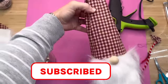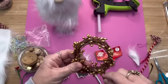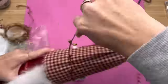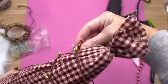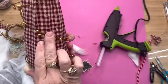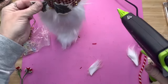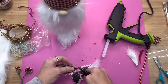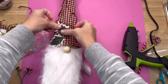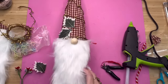Now I'm just going to embellish him to finish him off. I got some gold-colored beaded garland from Dollar Tree, and I thought this would look so good to finish off his little hat. I put a little bead of glue in the back and glue it down, wind it around his hat, then one more little bead of glue at the top to hold it secure. I'm going to use this little piece of holly that I purchased off Amazon — and guys, these are the cheapest-looking holly I've ever seen, but I promise you it's going to look cute.